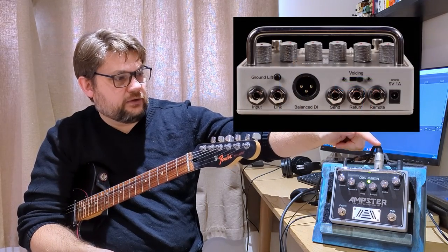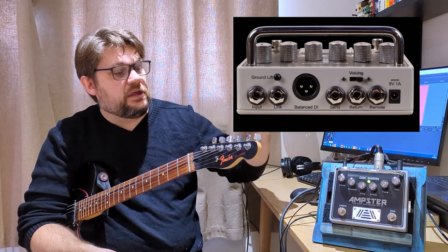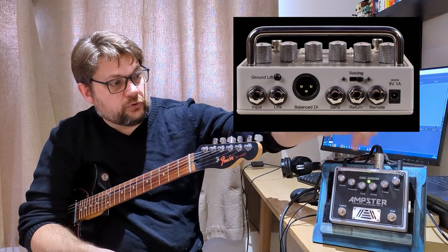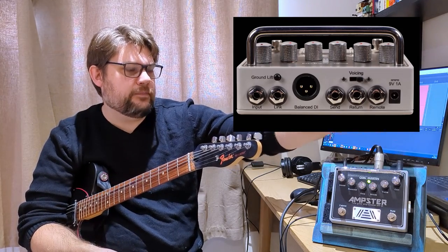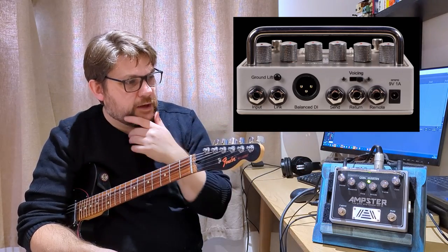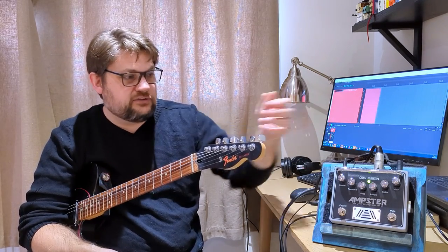We then have a balanced line out, which I'm currently going through a Scarlett 2i2 digital interface. In the studio, this goes straight to the mixing desk. My board goes into the inputs. And if I wanted to, I could have like a wedge or something — they have a link out as well that doesn't have, isn't affected by what's going on with the pedal. So it allows me to record direct, put all my effects through it. It has an effects loop, so I can put reverbs and delays and stuff through it.